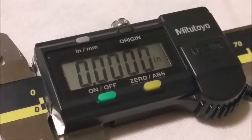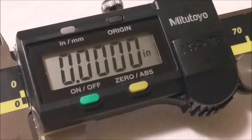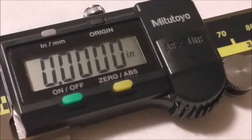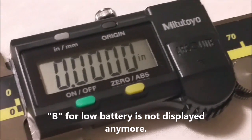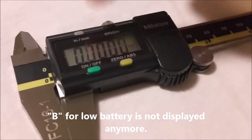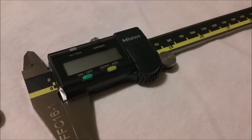I'm going to change it to inches. And there it is — as you can see, the battery indicator is gone, so it should go for another year or two. I'm going to turn it off now and that's about it. Thank you very much.